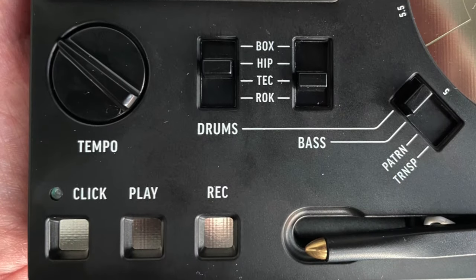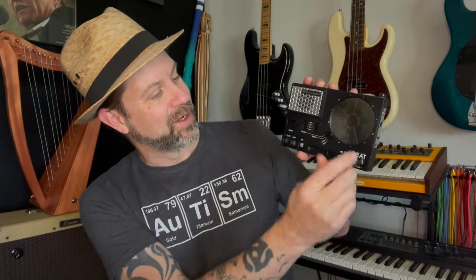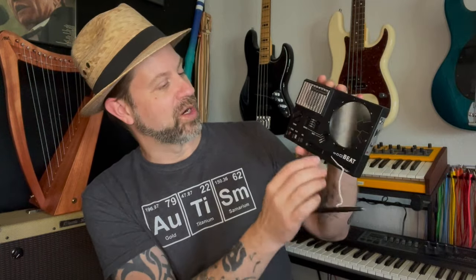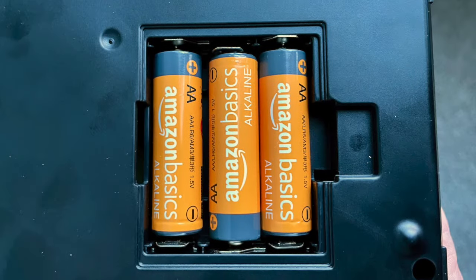It was kind of considered a child's toy to some degree, but there have been notable artists — John Lennon, David Bowie, and others — that have used these. The Stylophone has gone through a lot of iterations over the years. This is called the Stylophone Beat because it's supposed to be more like a drum machine than a synthesizer. It looks like we've got a click, play, a record button. On the side there's a headphone out, a volume control, and on the bottom a power switch and a battery door that takes three double-A batteries.